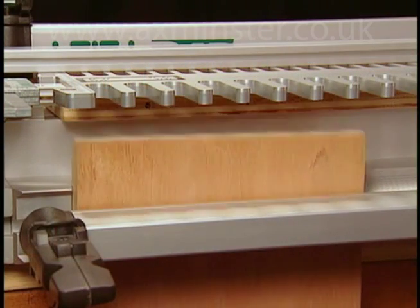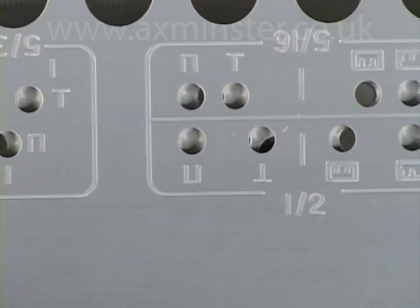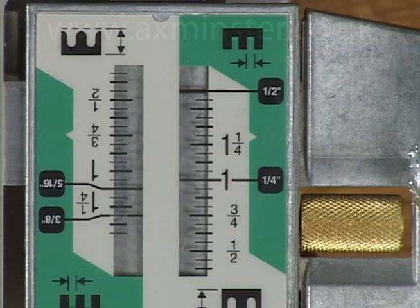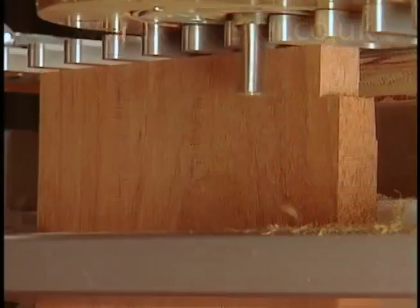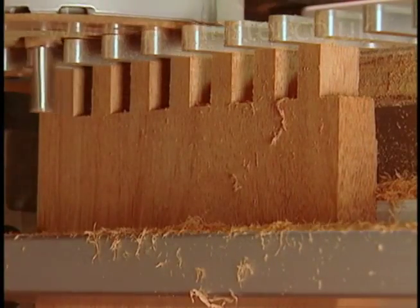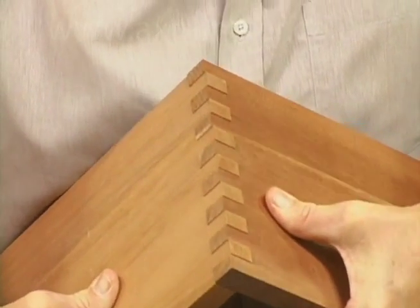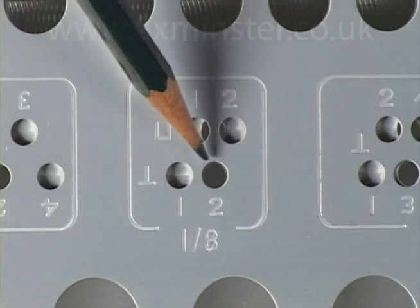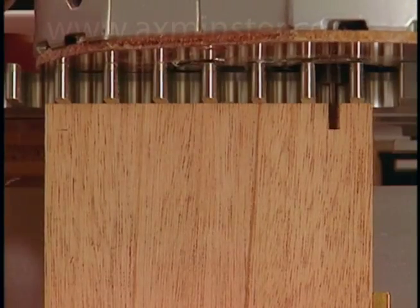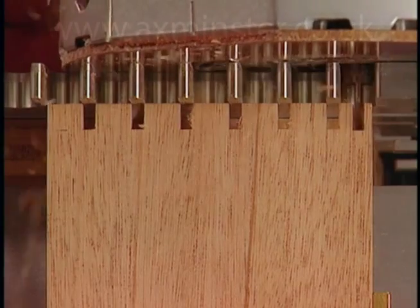Next, the socket board is inserted against the same side stop. The template pin is removed, the template is moved left to the socket position, and the template pin is reinserted. Sockets are routed at the same scale setting, with the same variable guide bush setting and straight bit. That's it — perfect finger joints. The unique indexing system allows multiple template movements to route joints smaller than the comb size. Perfect half size and even quarter size joints down to as small as a sixteenth of an inch are easily routed on all Lee Finger Joint templates.